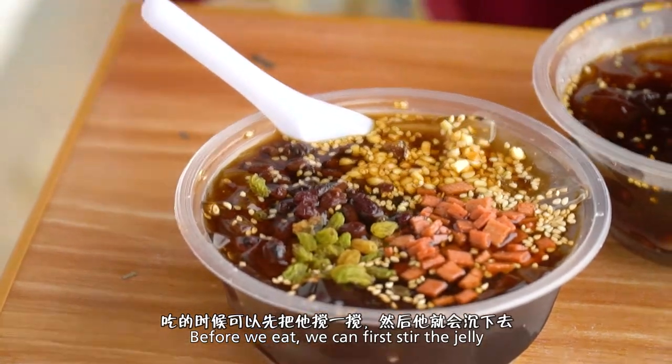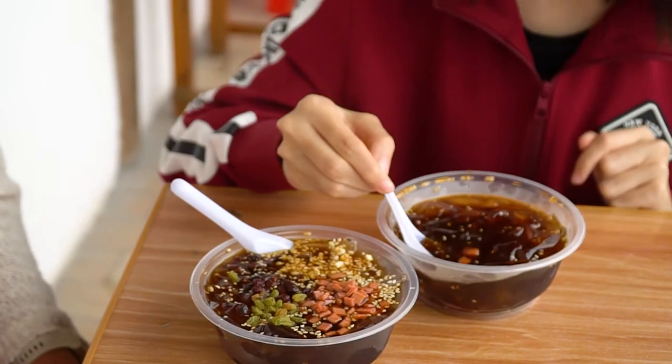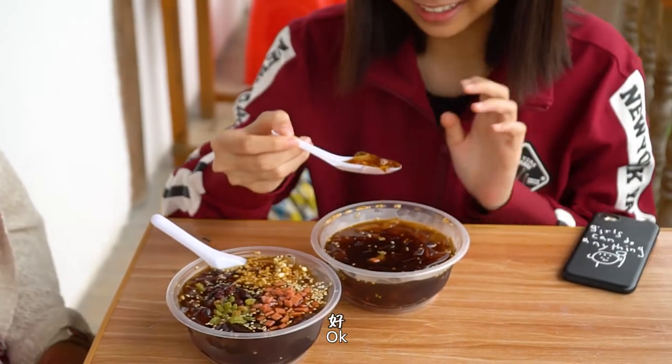吃的时候可以先把它搅一搅，不过搅了以后佐料又会沉下去，卖相就没有那么好了。等我介绍完再搅，等我介绍完。